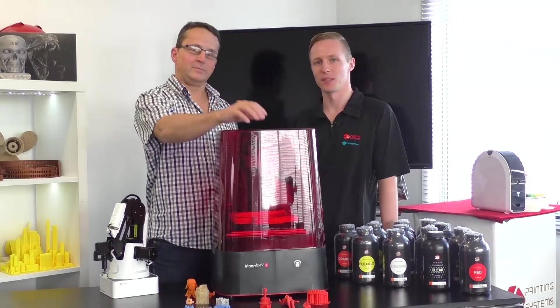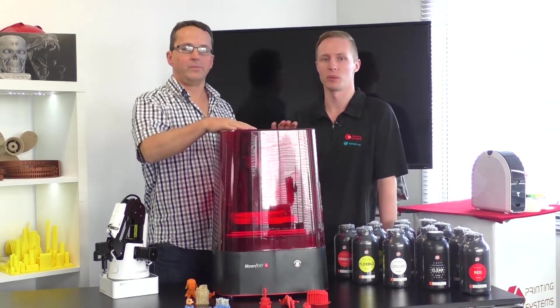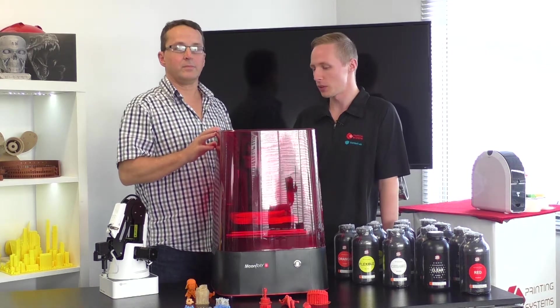Hey guys, AJ and Bruce here from 3D Printing Systems. Today we want to talk to you about one of our newest pieces of technology, the Moon Ray 3D printer.